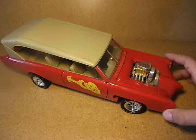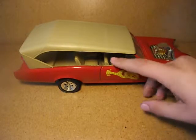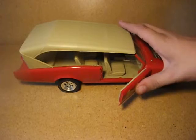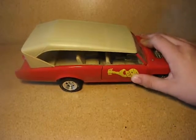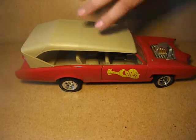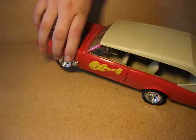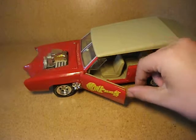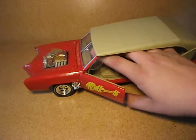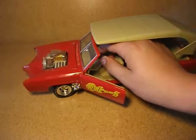The first thing that you can see is that the doors actually do open — pretty much a lot of model cars like this have opening doors. It's got opening doors on both sides, like the Mustang, and it's got a steering wheel that turns the wheel.